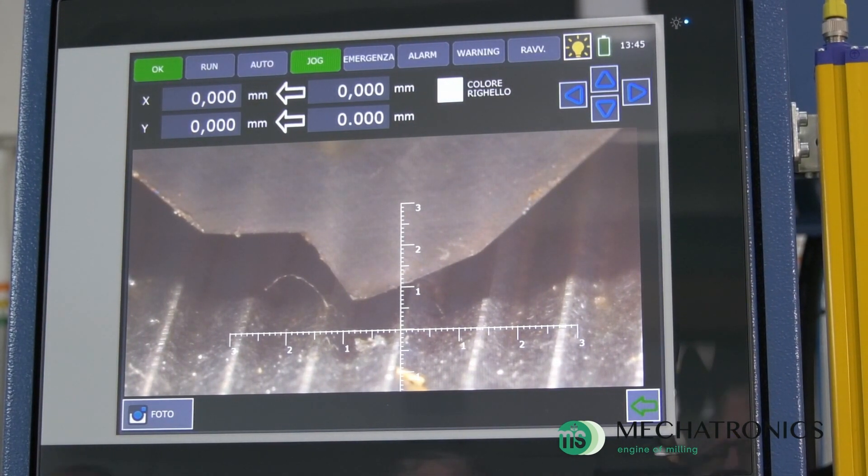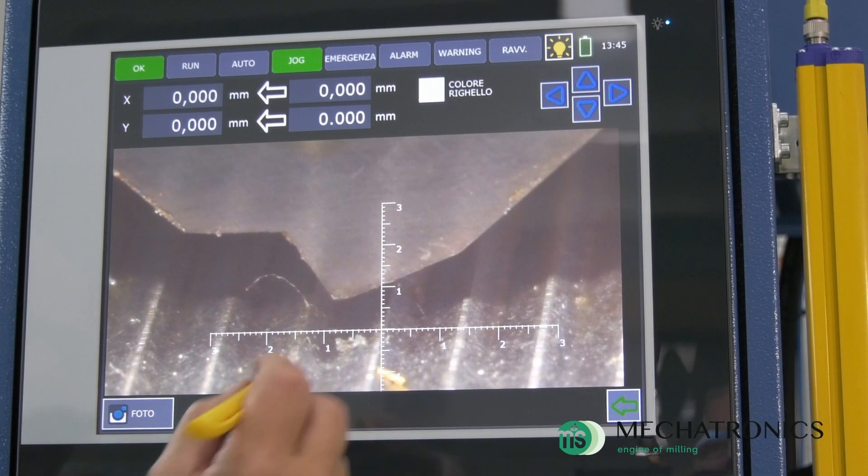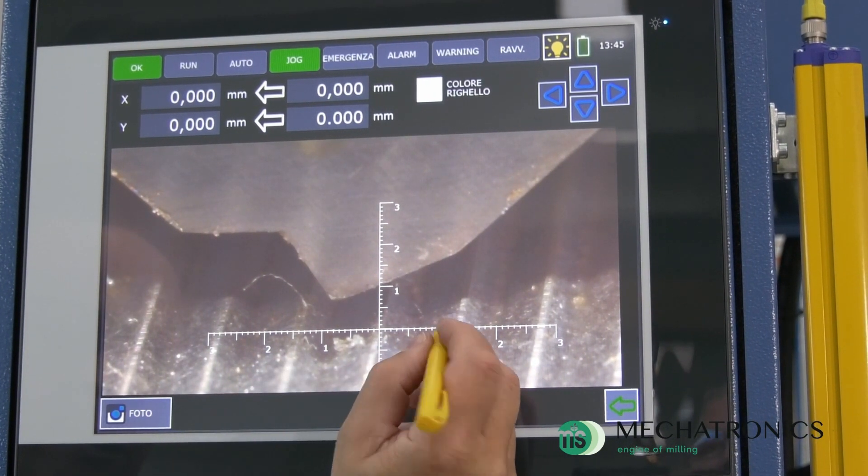The graduated cross allows the operator to measure the width of the land during the work without stopping the machine.